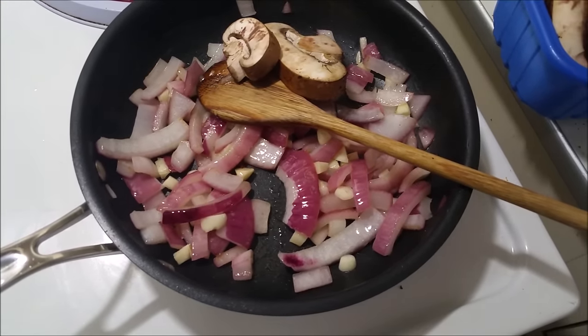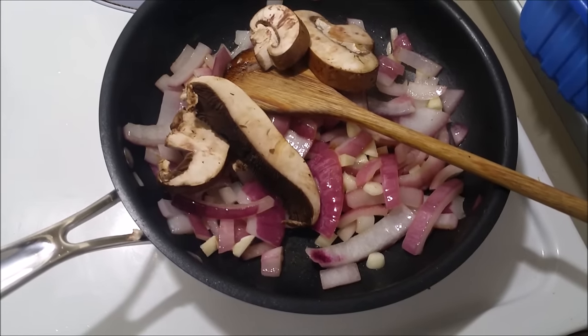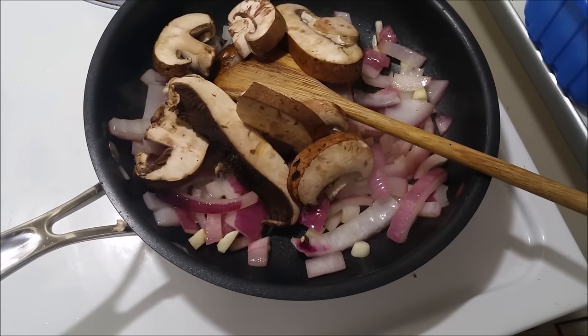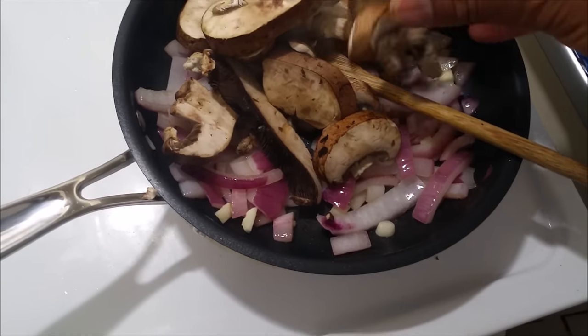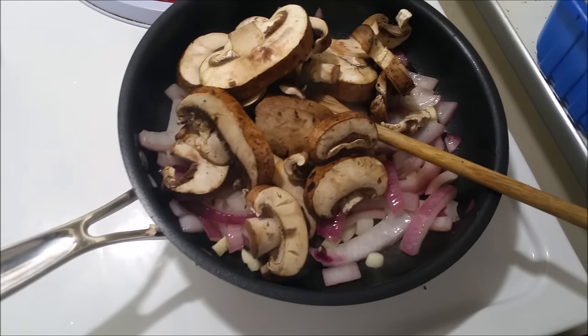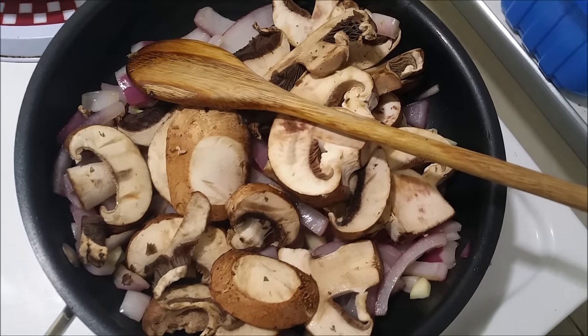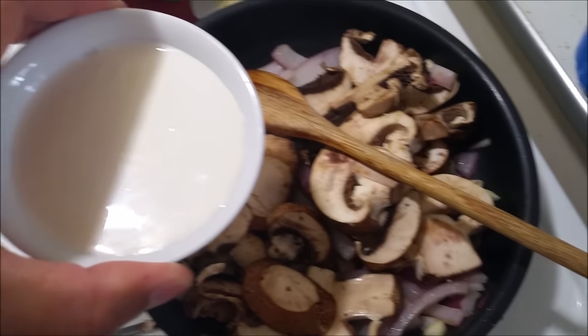These are pre-cut already and they're kind of big, but you can use any mushroom you want. The mushrooms are kind of big, but they're going to shrink to less than half the size. The mushroom is in. Now I'm going to add the heavy whipping cream.